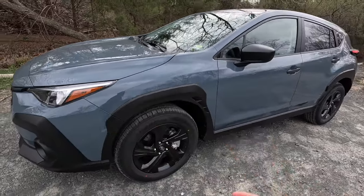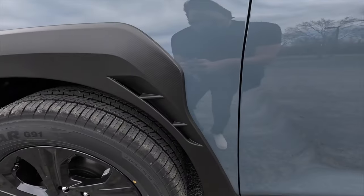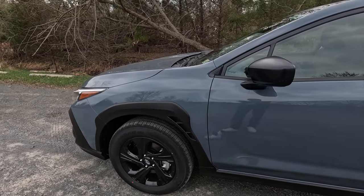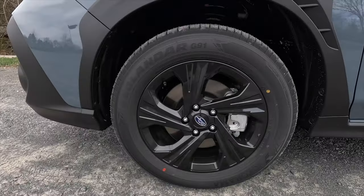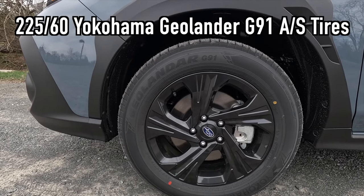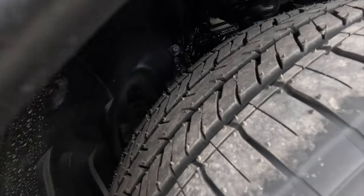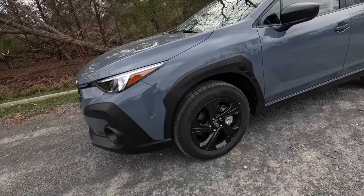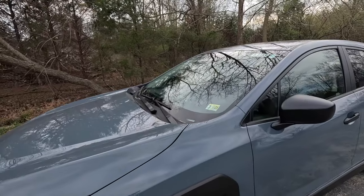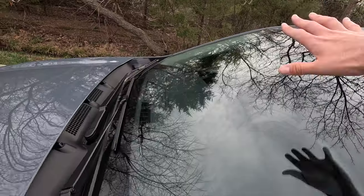You get 8.7 inches of ground clearance on the base, which is very impressive for a small compact SUV. The satin black lower fascia leads into satin black wheel arch moldings that mimic the WRX with venting on the side, giving it a sporty appearance. The base comes with 17-inch gray painted wheels wrapped in 225/60 Yokohama Geolander G91 all-season tires, and as standard you get active torque vectoring which helps the car handle better around turns.